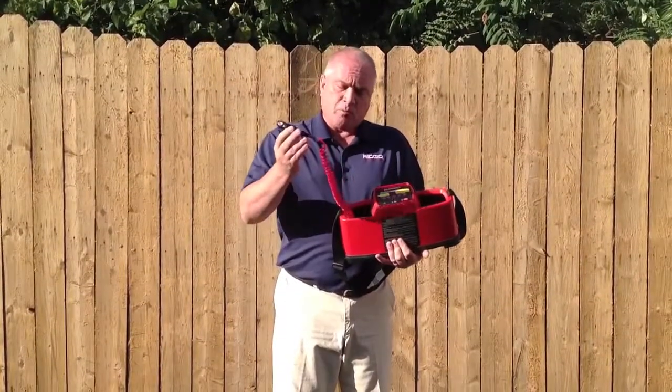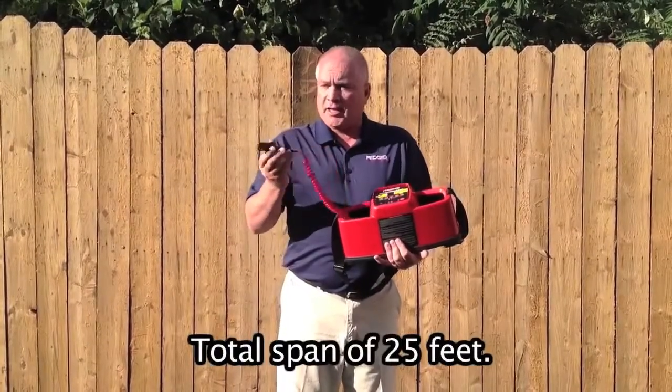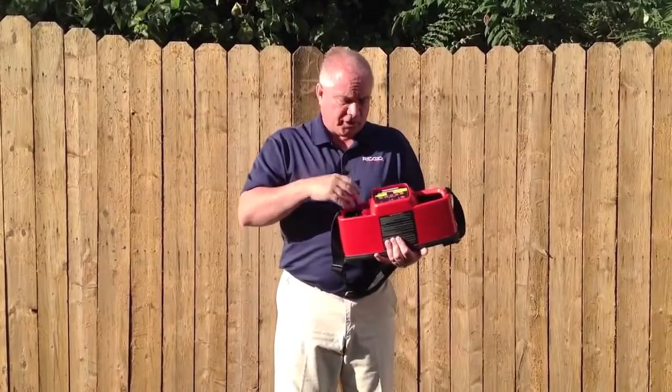These clips will both stretch out about 15 feet in each direction, which allows you to get a good connection on a utility and find a suitable ground for the signal.